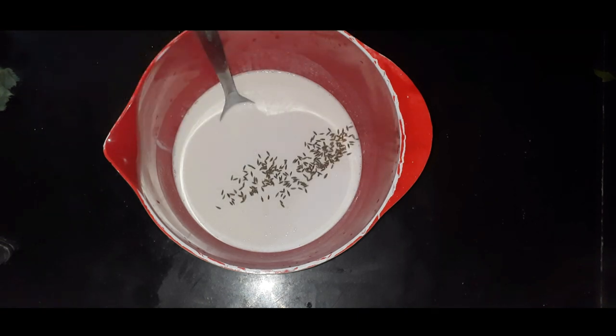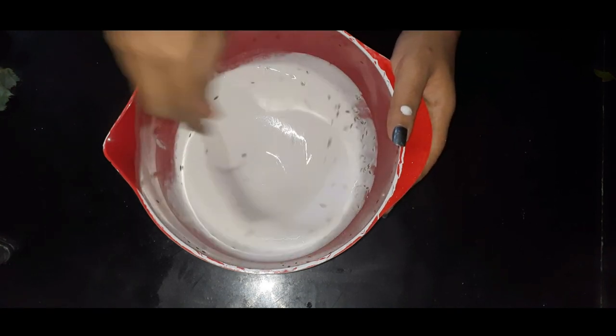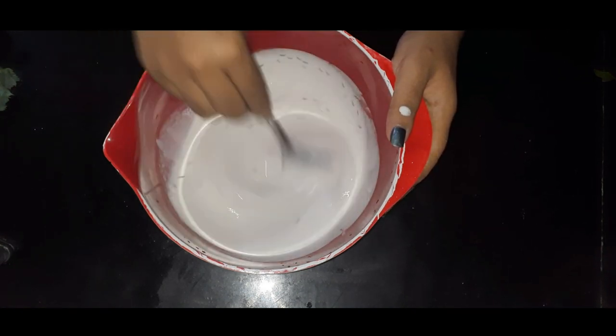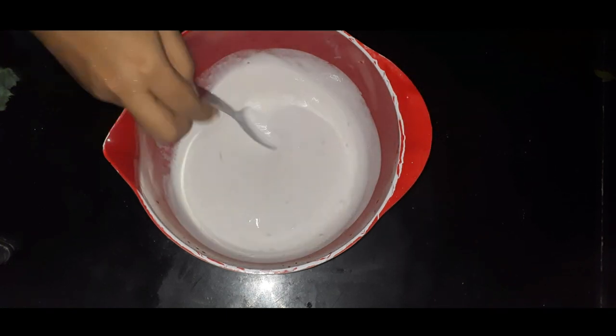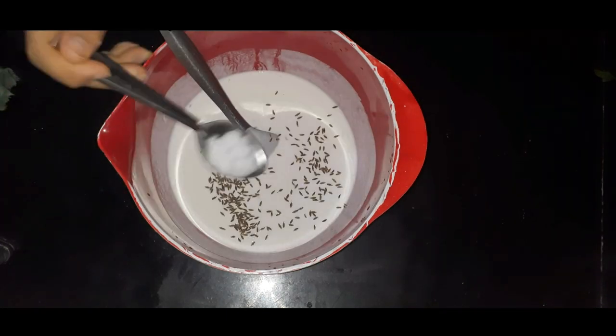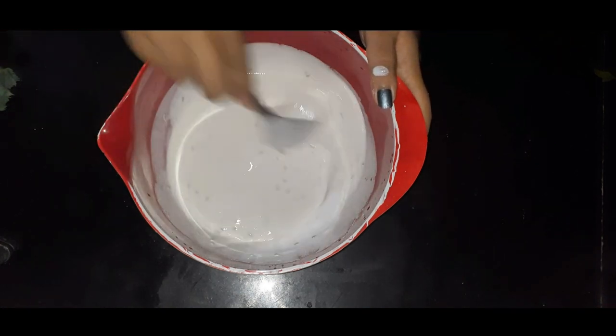For this, we will mix this well with the whole dish. We don't need to over-mix it with the other dish. Add 1–5 tsp and mix.